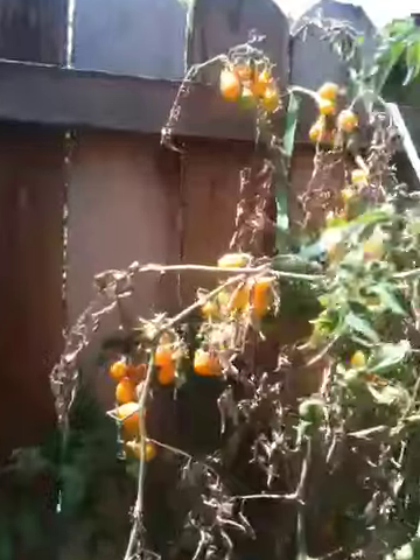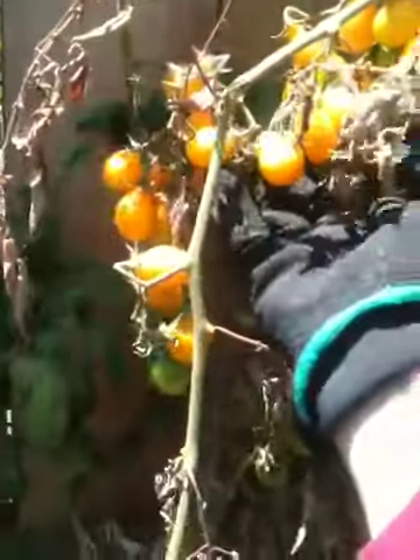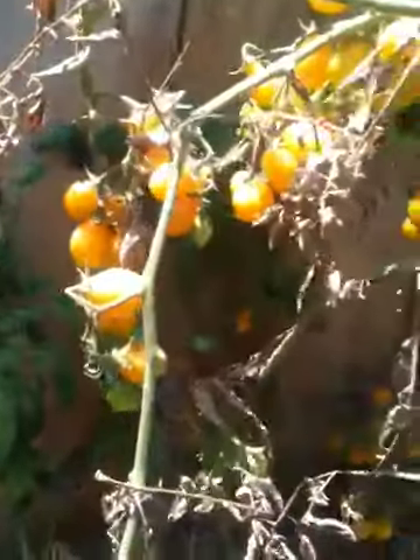Looks like it's time to pick more yellow pear tomatoes. These yellow pears are absolutely beautiful. See how they just glow in the sunlight? There are so many to pick.